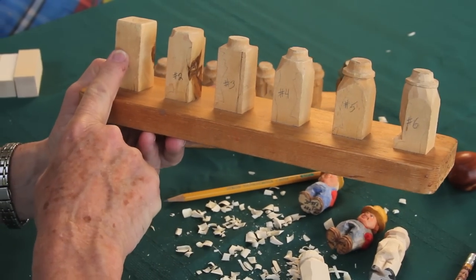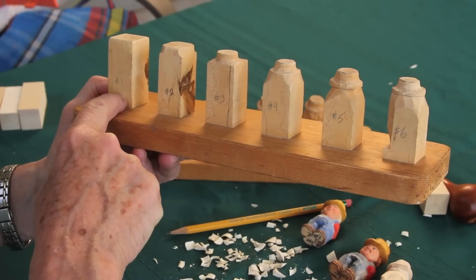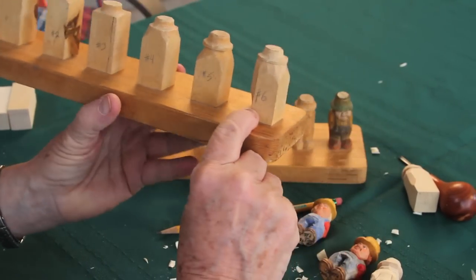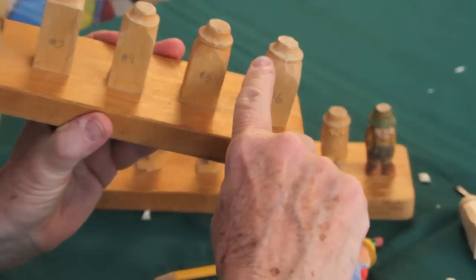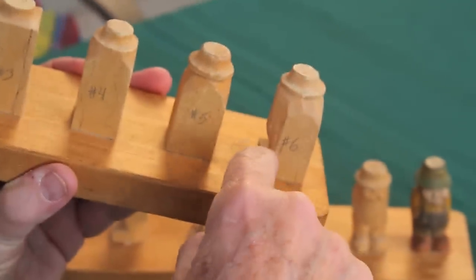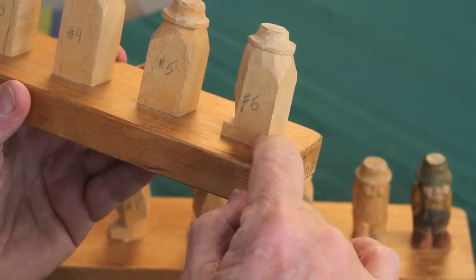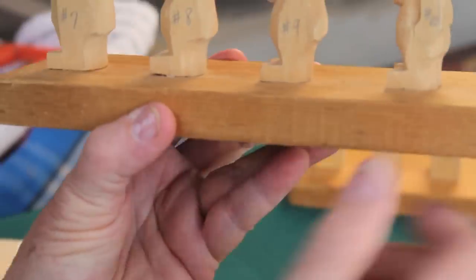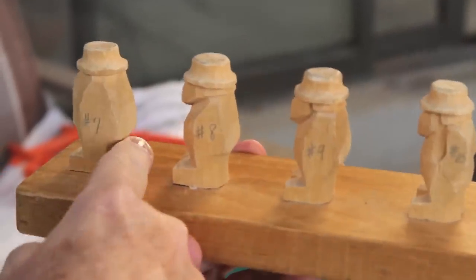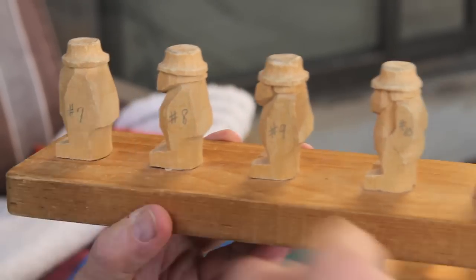So we've gone from a blank block of wood all the way to step 6, where we've narrowed down from his shoulders down to the top of his feet so he's not flat in front. Now we're going to move on to step 7, which is getting his little back end to stick out more than his feet.